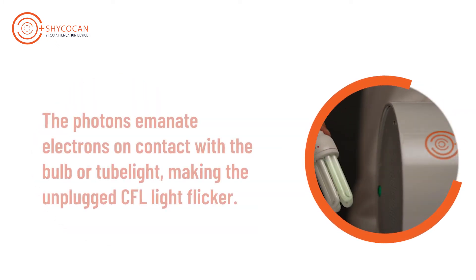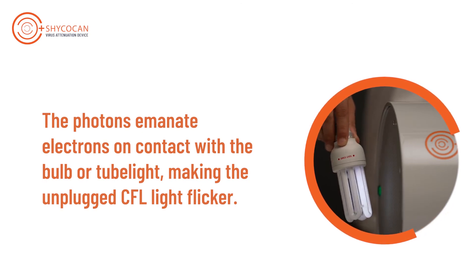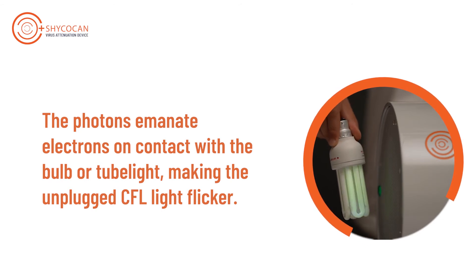Holding a CFL bulb or tube light in front of the device at a distance of 1 to 2 feet makes them flicker, indicating the emission of photon-mediated electrons.